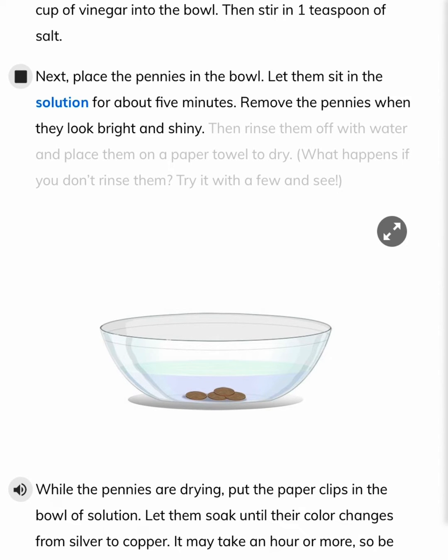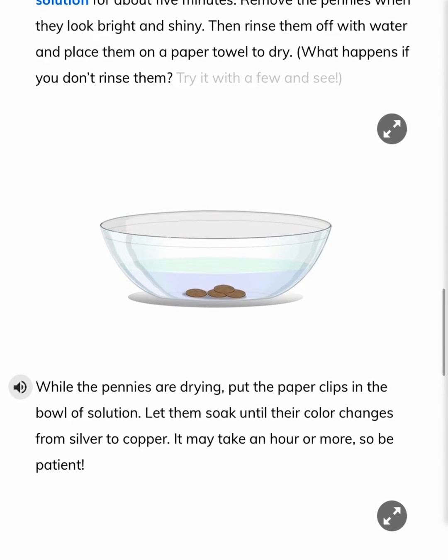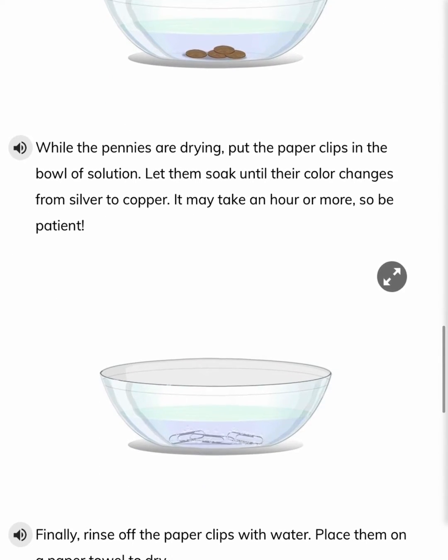Remove the pennies when they look bright and shiny. Then, rinse them off with water and place them on a paper towel to dry. What happens if you don't rinse them? Try it with a few and see.